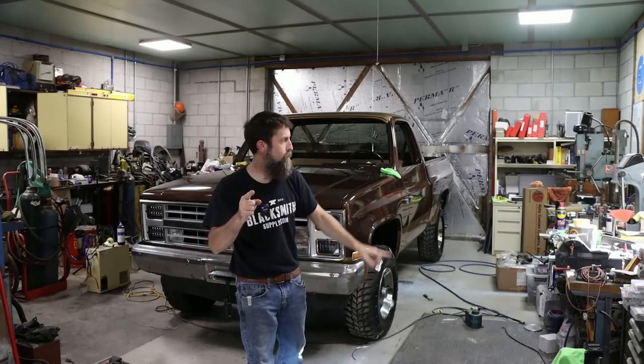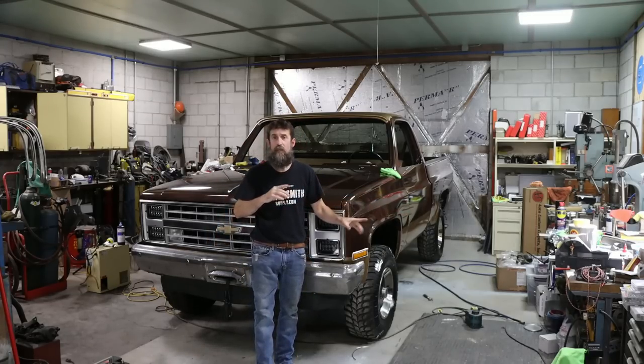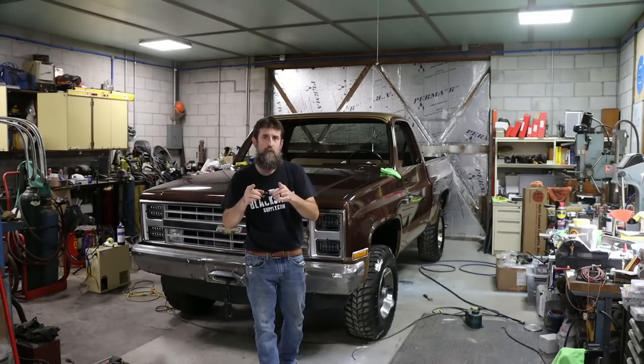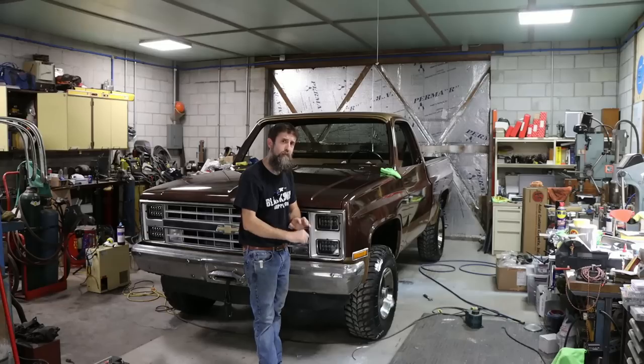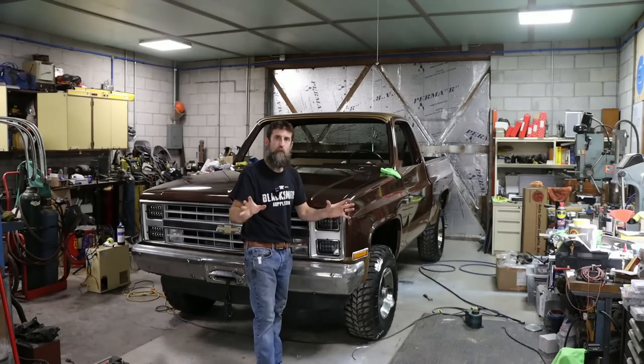We are going to rust-proof this thing with a product that I think is really neat. What little I've used it, I think it's awesome, and the technique that goes along with it. Thanks for watching — let's see if we can preserve this truck for a little while longer.